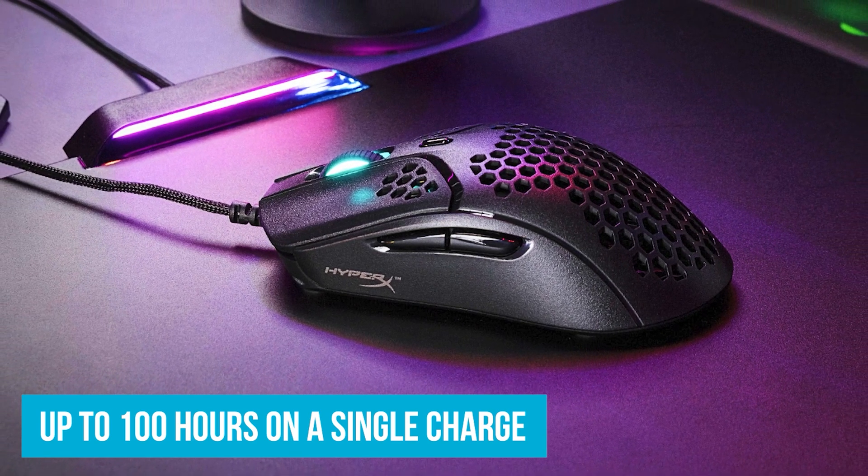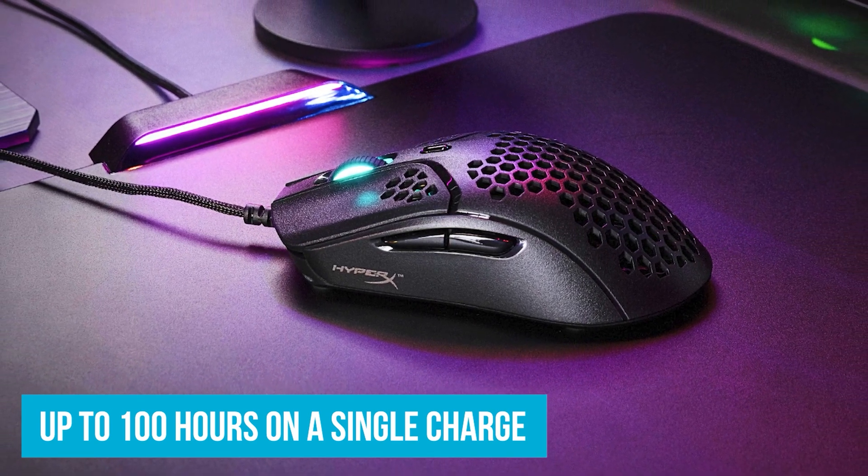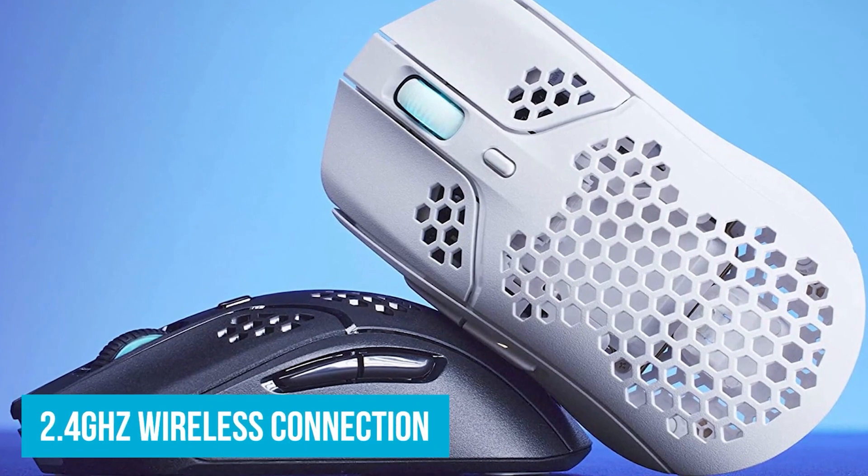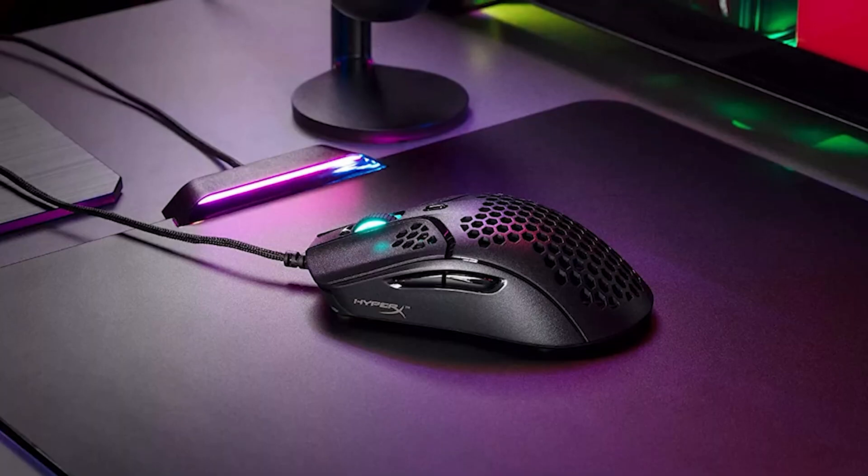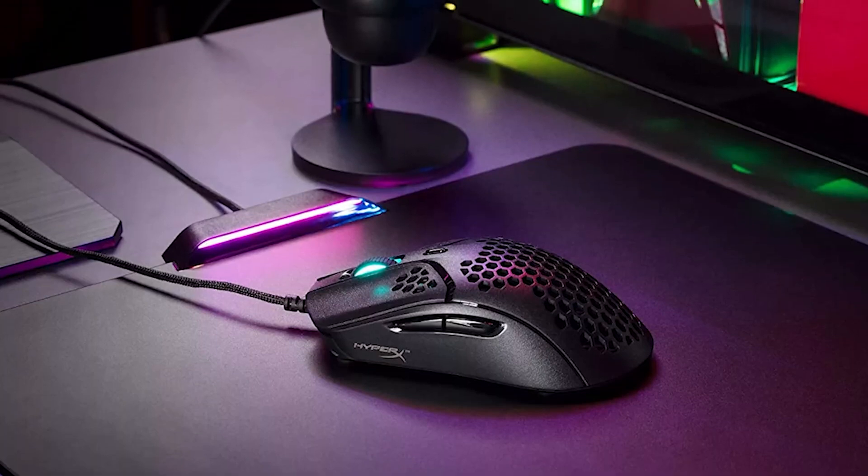On a single charge you can go up to 100 hours. This is a mouse I would recommend if you solely want a mouse for gaming, not for the workplace. So definitely check it out — link in the description.